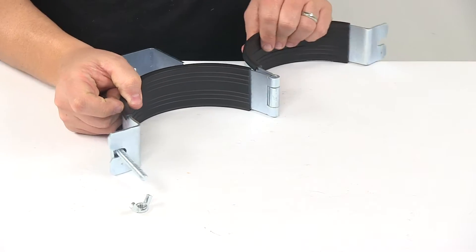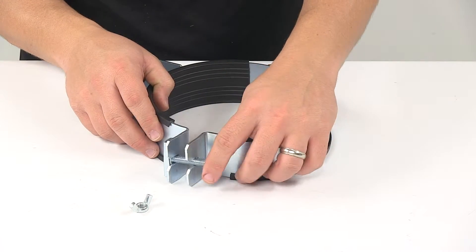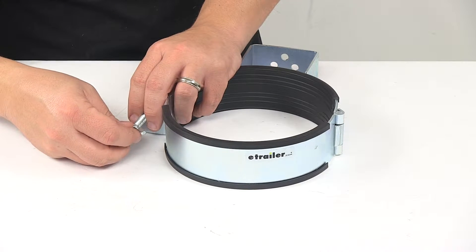You can open this up all the way, place your tank in, wrap it back around, and feed the bolt through that area there. It sits on a really nice hinge mechanism, which makes it very easy to use and operate.